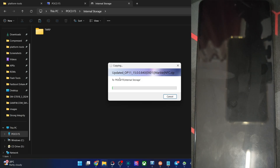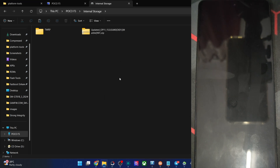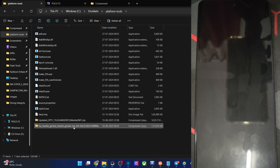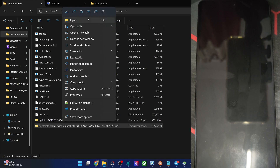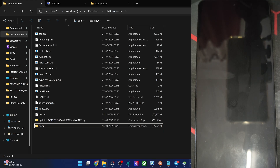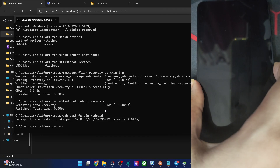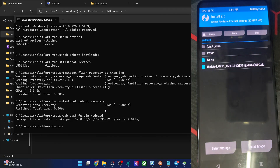I'll show you how to transfer any file using the adb push command. The firmware file is here — copy it into the platform tools folder and rename it to something shorter, like 'fw', so the name becomes 'fw.zip'. Open the CMD window here and type the command 'adb push fw.zip /sdcard', then hit Enter. You can transfer all files using the same command syntax — just change the file name. We now have both the firmware and the ROM zip file.